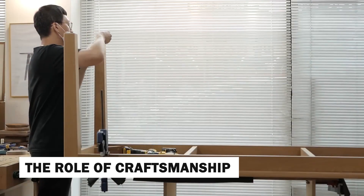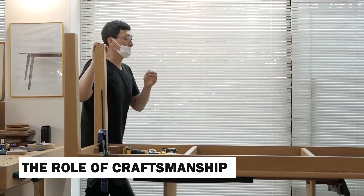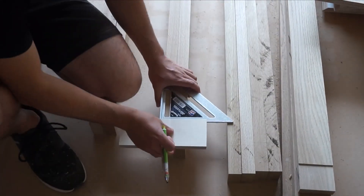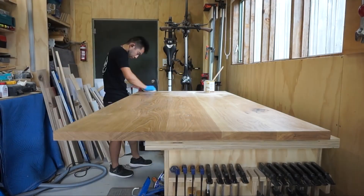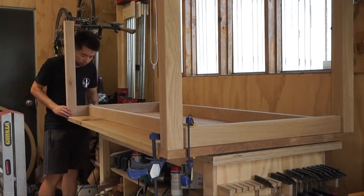The creation of a wooden table is a labor of love that showcases the skill and dedication of the woodworker. Each table is a unique expression of the artisan's vision and craftsmanship. Whether it's a rustic farmhouse table or a sleek modern design, the table carries with it a piece of the maker's soul.